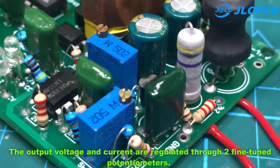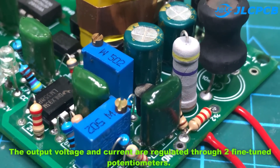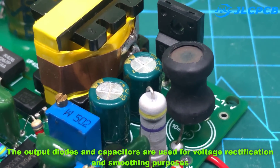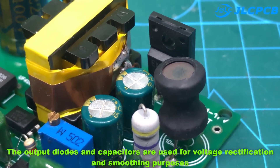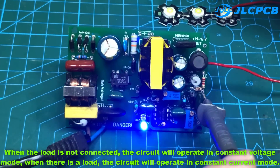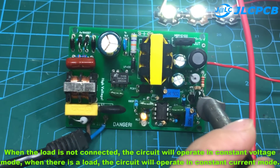The output voltage and current are regulated through two fine-tuned potentiometers. The output diodes and capacitors are used for voltage rectification and smoothing. When the load is not connected, the circuit operates in constant voltage mode; when there is a load, the circuit operates in constant current mode.